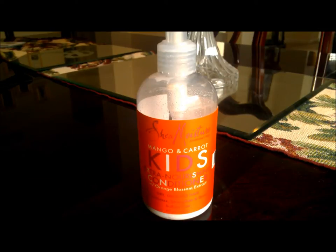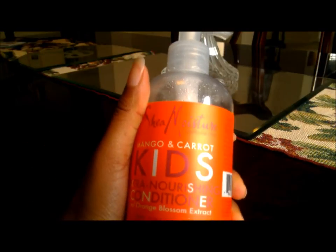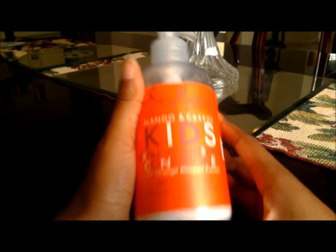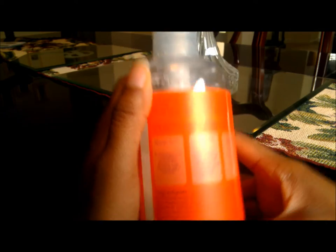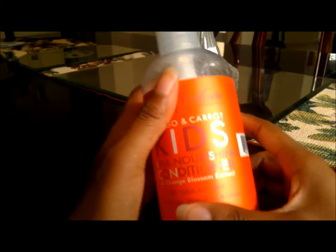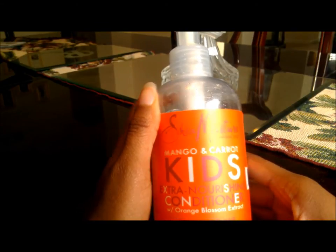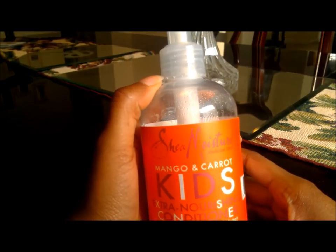You've probably seen this at Target or CVS — you'll mostly find it in the kids section where all the kids hair products are. I knew this was designed for kids, but I decided to give it a shot because it has slippery elm extract and it says it's supposed to detangle children's hair very well.